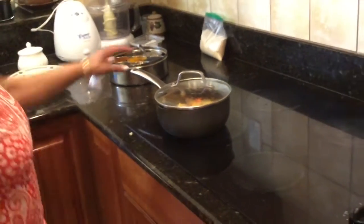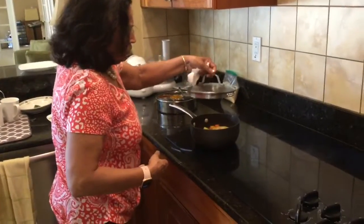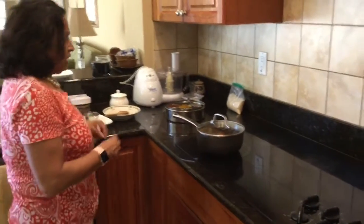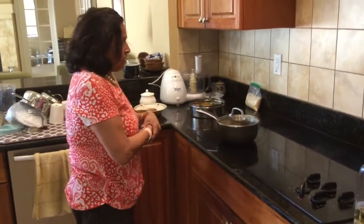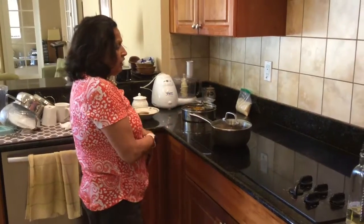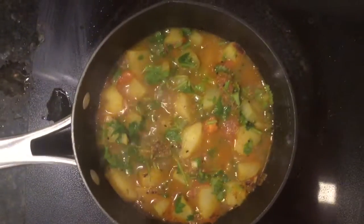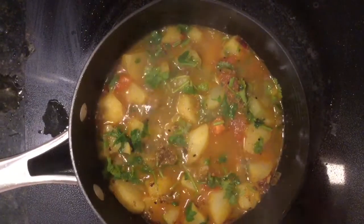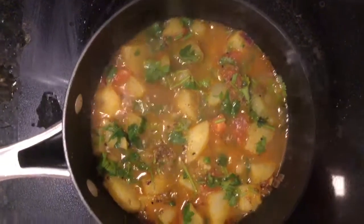Let it simmer for a while. Those potatoes are cooked as soon as the water comes to a boiling point and the gravy gets a little thicker. Your potatoes are ready — all you have to do is garnish with coriander if you have it, or with peanuts or any greenery you like. Garnish with the dhania patty and it's ready to go. Enjoy with garam puri, naan, rice — anything!